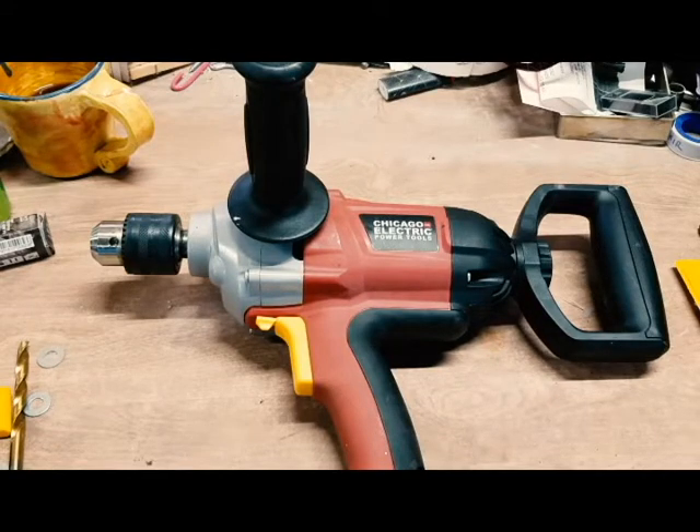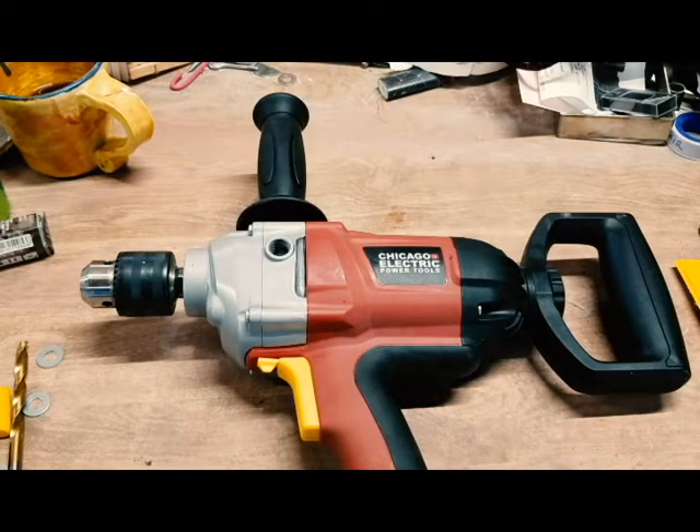A Chicago Electric slow speed D-handled drill and mixer. This is a corded tool. According to the website, it is supposed to weigh six and a third pounds. According to my scale, it weighs six pounds, 6.5 ounces. So it's a heavier tool, but it's not ungainly. It's got a six amp motor with a max spin of 250 RPMs, so it's a torquey thing.